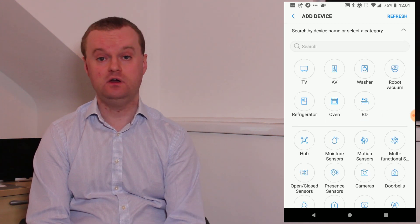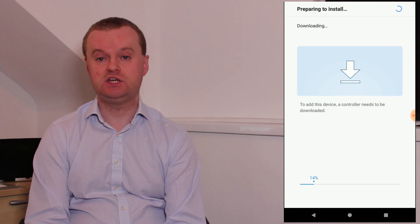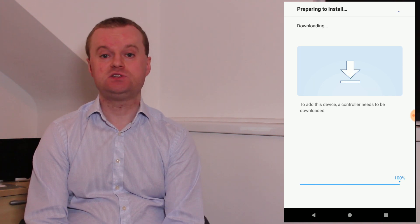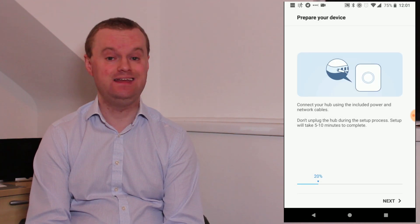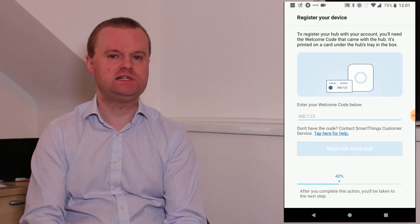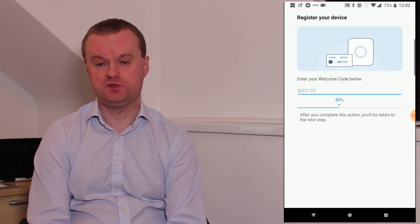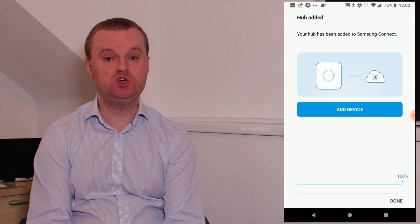You tap on Hub and then SmartThings Hub. The app will then download some additional controller software — this all just happens automatically. Once that's done you'll be asked to connect your SmartThings Hub by plugging in the power and network cable if you haven't done so already. Once you've done that you'll be asked to type in the welcome code, which is basically just a registration code that comes on a card inside the box. Once that's done the registration process completes and you're done.